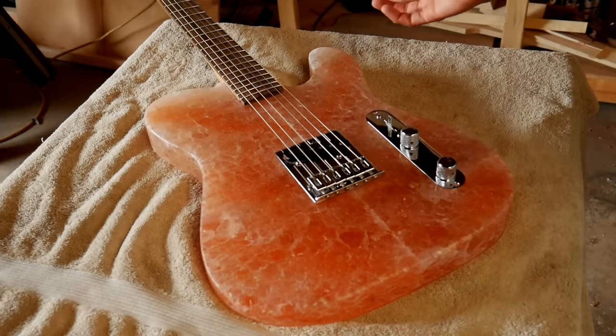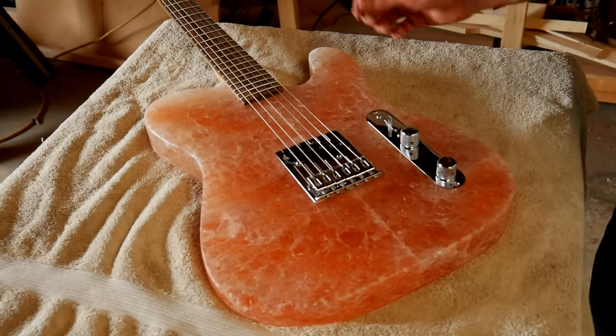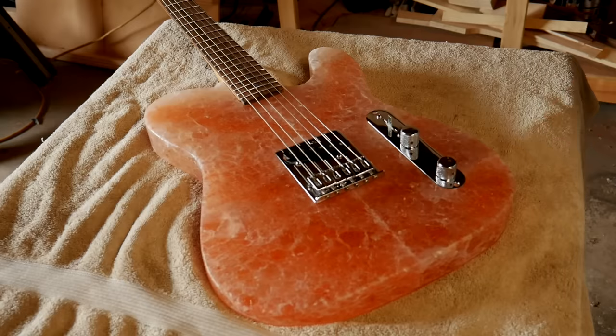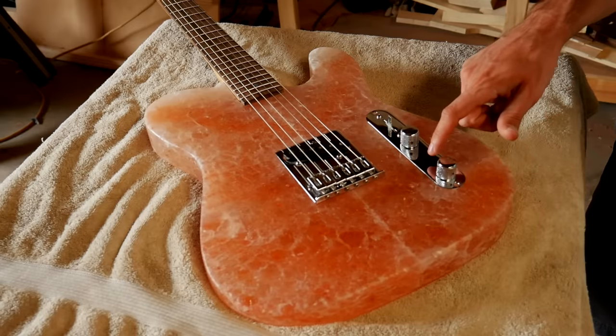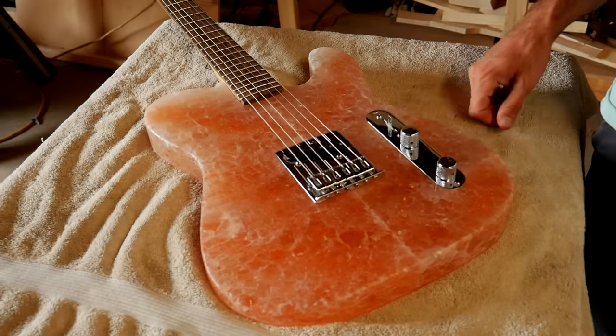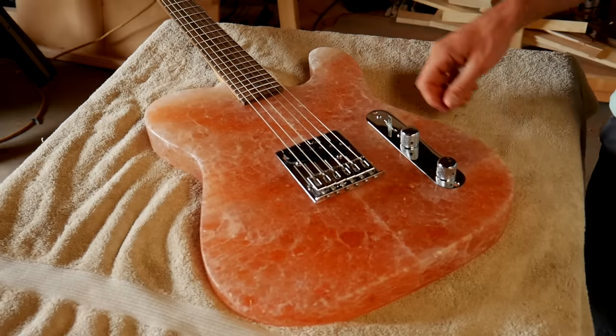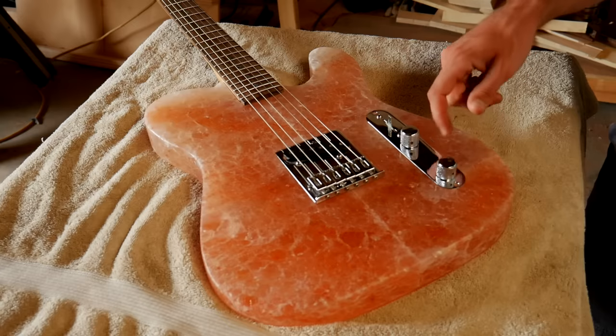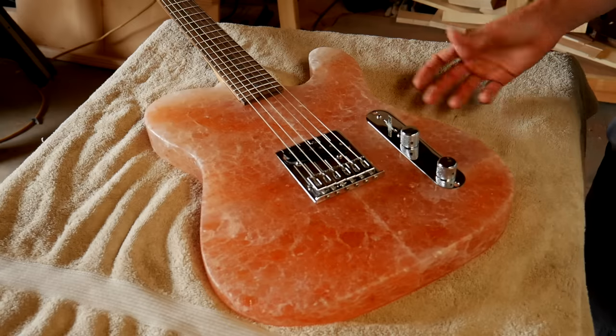I wasn't able to be as precise with this build as usual, just because I was so worried the entire build about going too far and having this whole thing just break apart. I didn't even use screws to hold the control plate in place, because the screw holes would be too close to the edge of the salt and the salt would have just chipped off. So I stuck some wooden blocks on the underside of the plate so that it kind of just pushes in and holds in with friction.